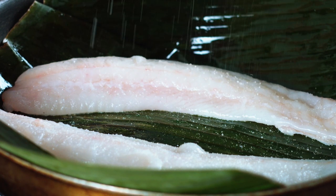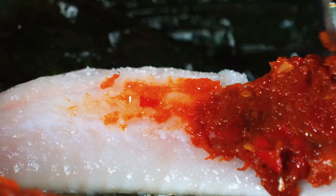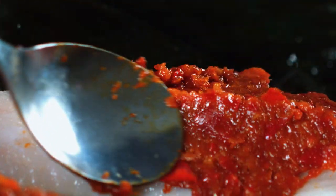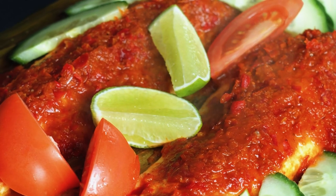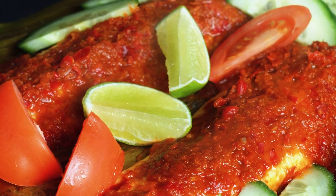Savoury, smoky, flaky fish along with a delicious aromatic sambal paste slathered all over it. This is going to be a spectacular hot and spicy edition of fish sambal.